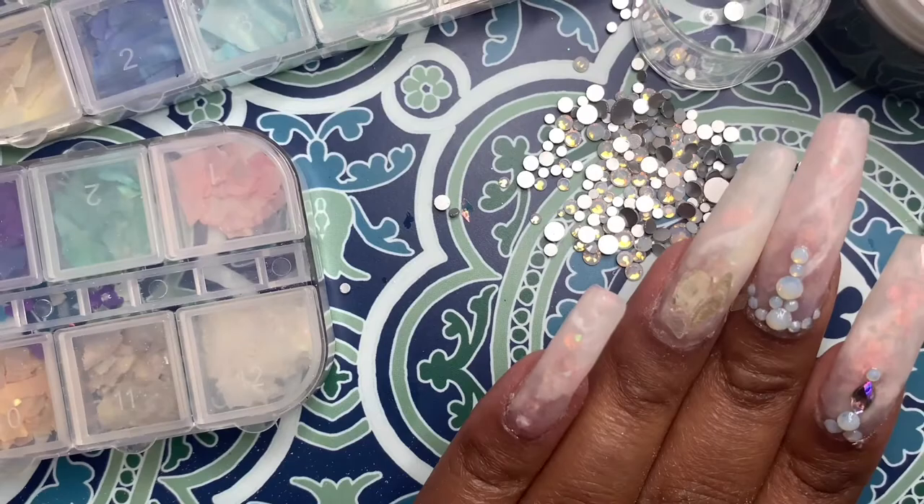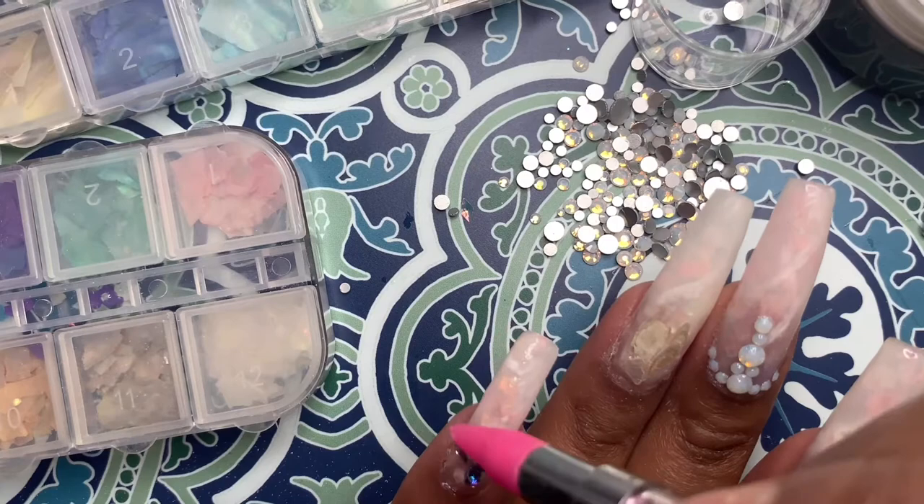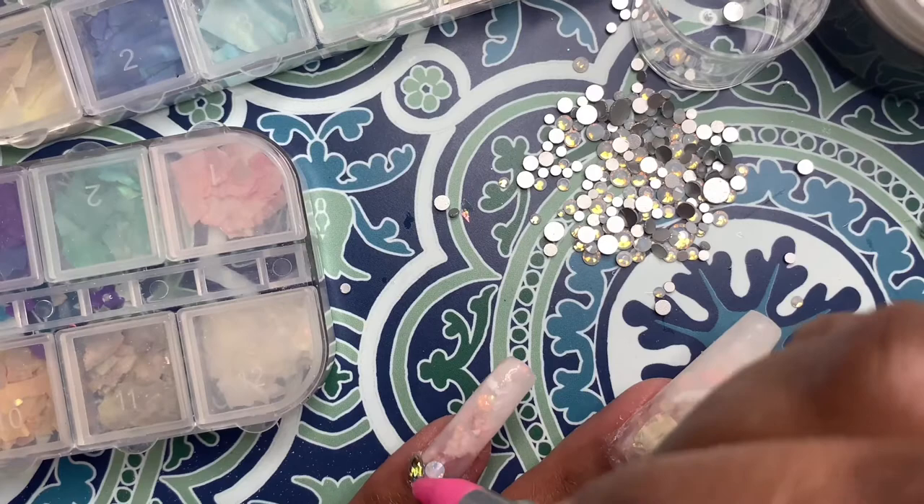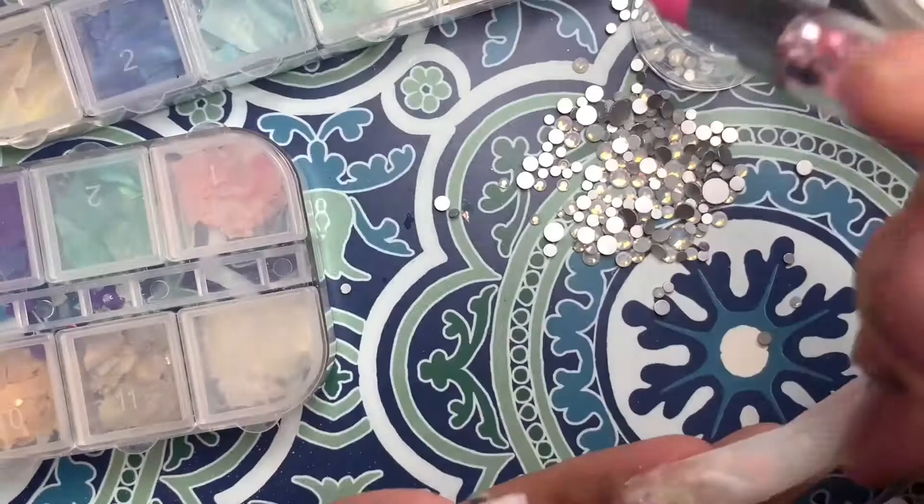I'm just playing around with different stone placements and different stones to use, and that's really all you have to do — especially if you're not planning out your stone design before you do the nails. Just play around with it before you cure it and you're good to go. There's no pressure, just do what you feel.